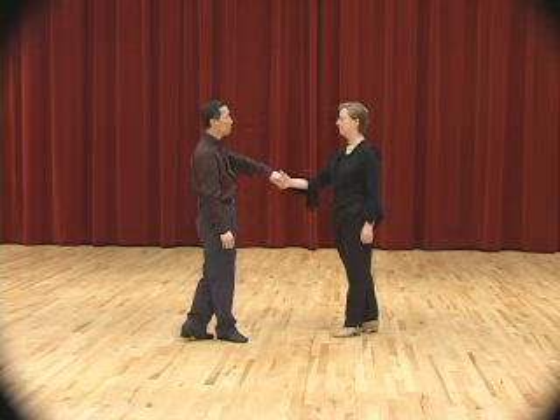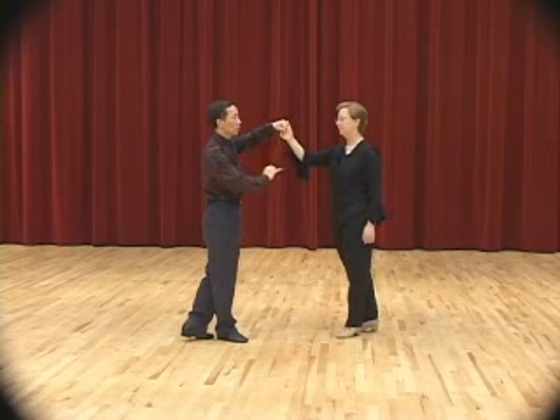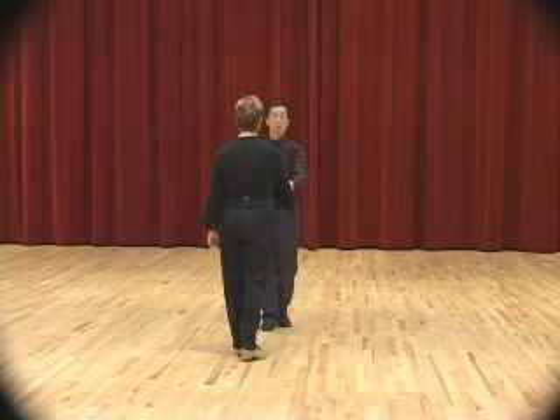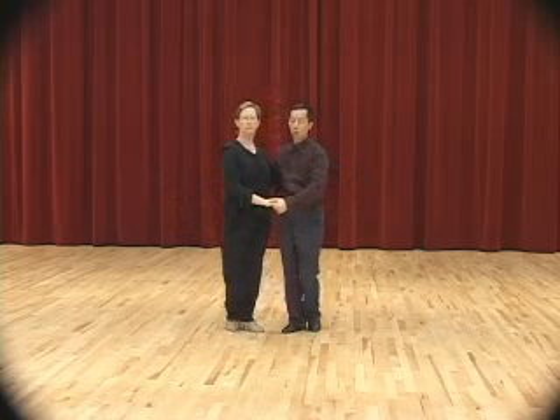The arm is in a kind of funny position now — we can unwind it by doing an underarm turn. Leading her by bringing the hand up, bringing the hand over in this direction — she turns to her left: slow, slow, quick, quick. We come together now: slow, slow, quick, quick.